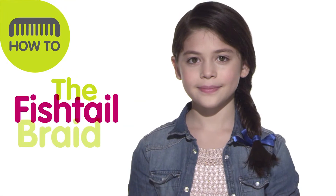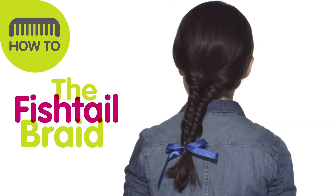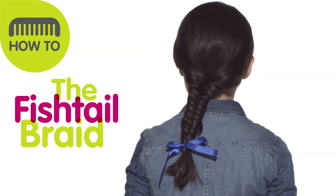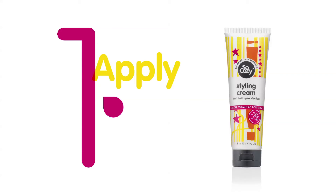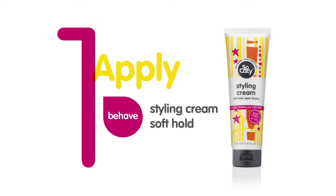Today I'm going to show you how to do the fishtail braid, which I really love because it's super easy but it looks a little bit complicated. You need a comb and a styling cream, which will make sure that you have no frizz — it will smooth the hair and make it really nice.